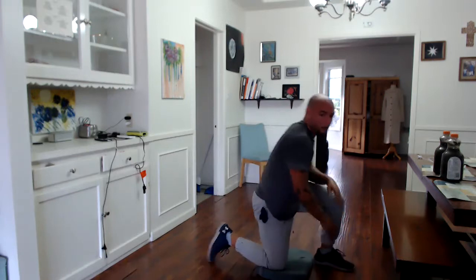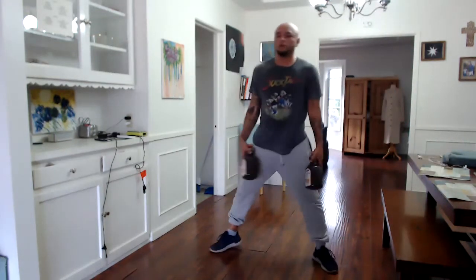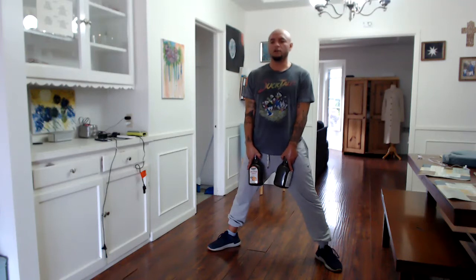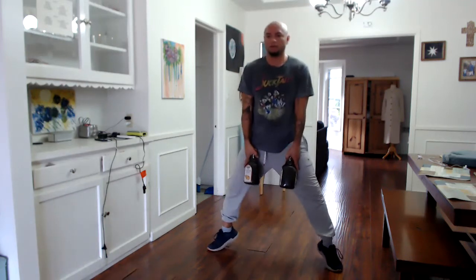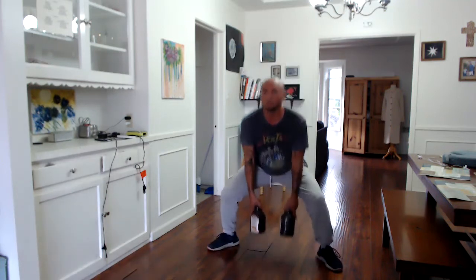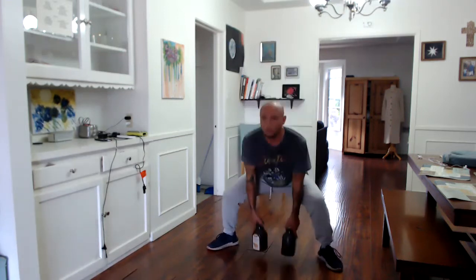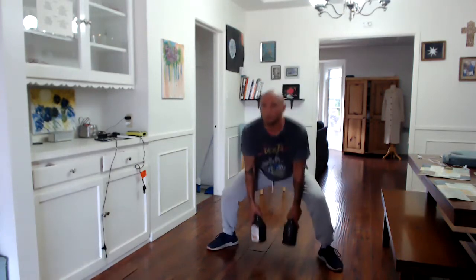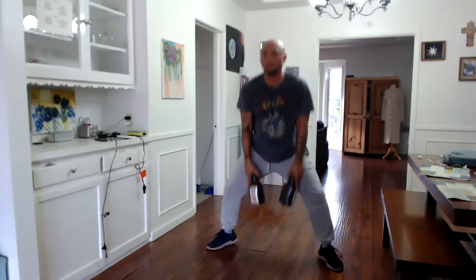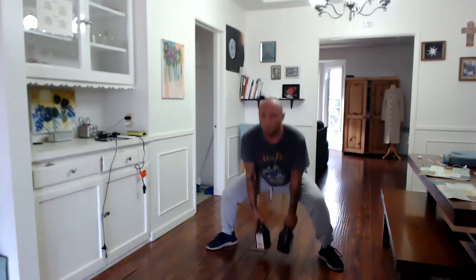Back on our feet — sumo squats, 20 of them. Take the feet farther than shoulder-width apart, angle the feet at 45 degrees. 20 sumo squats — let's make it a plie squat, same position but when you come up go to your tippy toes. 10... 15... 17, three more, 20.